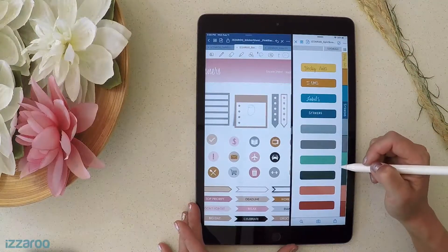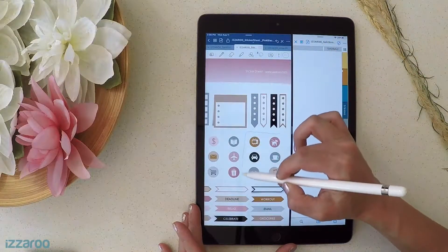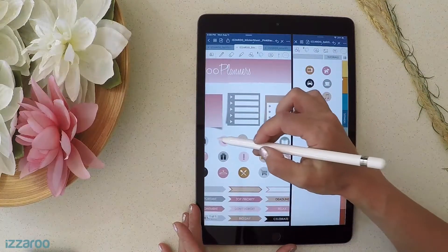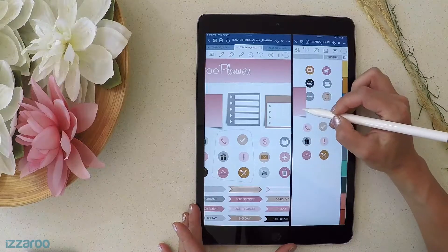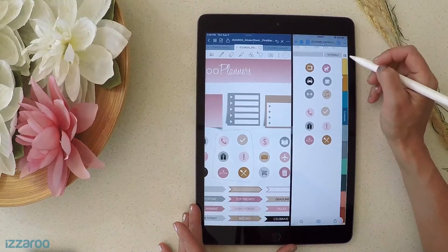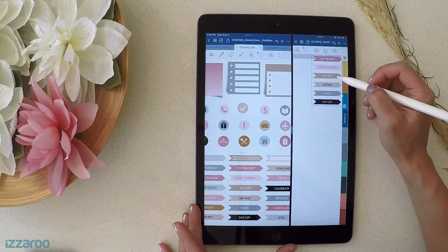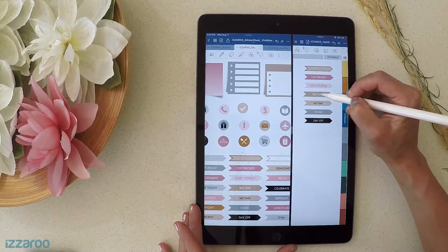Now you can organize all your stickers into one album. For icons, you can do more than one at a time — select a whole group, copy, and paste. You can select your favorite ones that you use most. For labels, you can select a whole column and paste them right in.